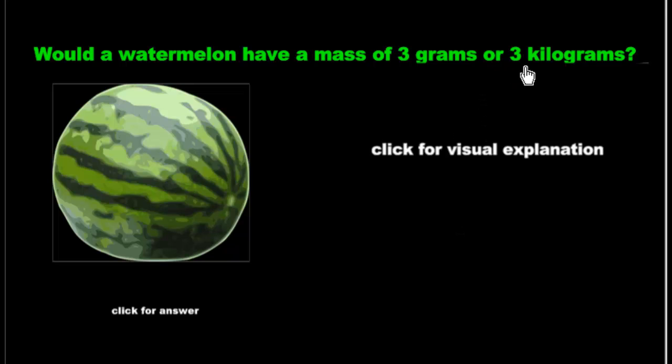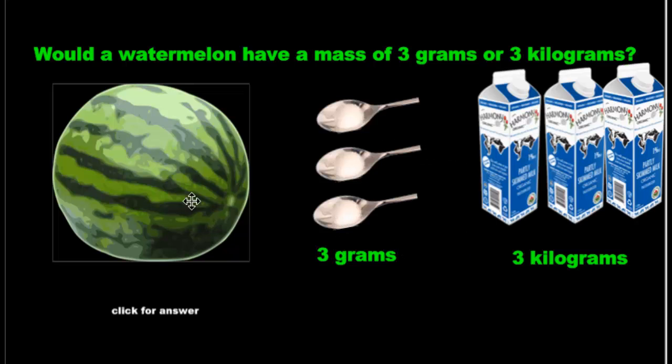Would a watermelon have a mass of 3 grams or 3 kilograms? I'm a very visual guy and I learn best that way, so I want to show you a visual explanation. Do you think a watermelon would weigh the same as 3 grams — which is 3 of these tiny spoons, each one is 1, 1, 1, so that's 3 grams — or would it weigh the same as 3 milk cartons, which is 1 kilogram, 1 kilogram, 1 kilogram?